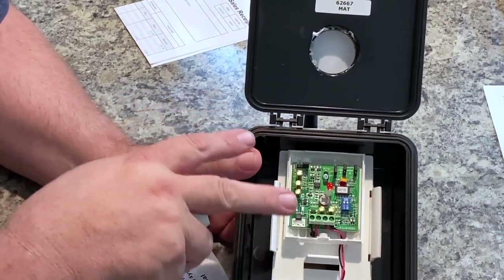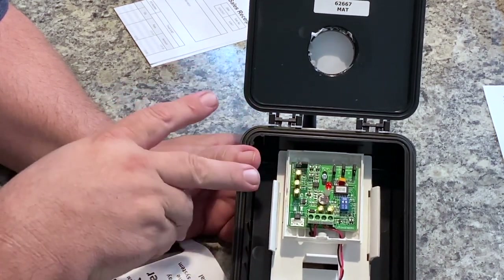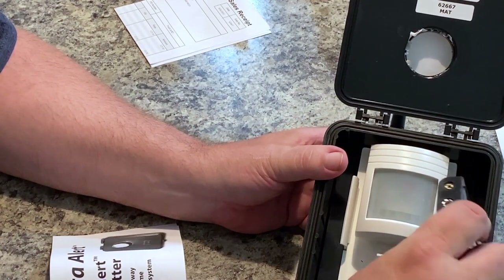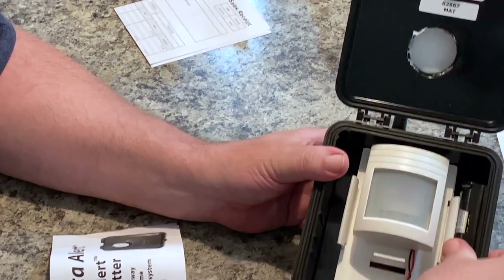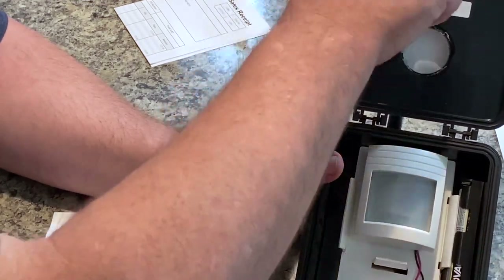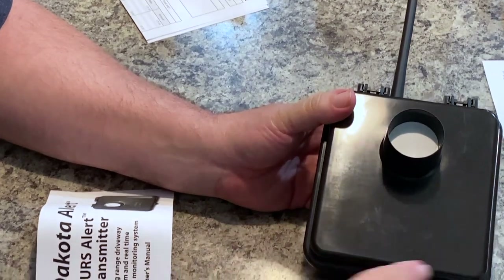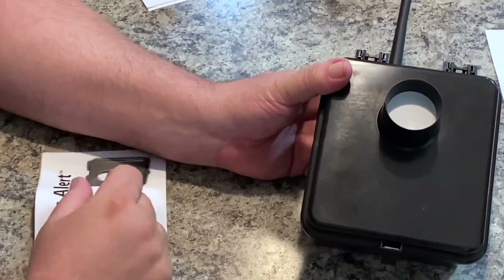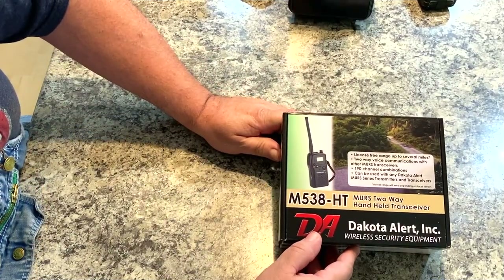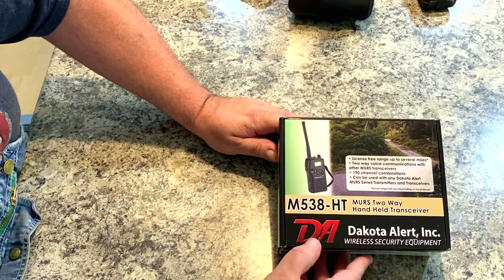I prefer to have it set to 15 seconds — that way it lets me know if there's more than one vehicle. If I have three or four vehicles coming up the driveway, I want to know. So all the proper settings are selected: filters in position, channel selected, privacy tones selected. The only thing left is to slide the batteries in — there's a nice little spot for those. Then it closes with a nice waterproof seal around the housing and around your antenna. That transmitter is ready to go.